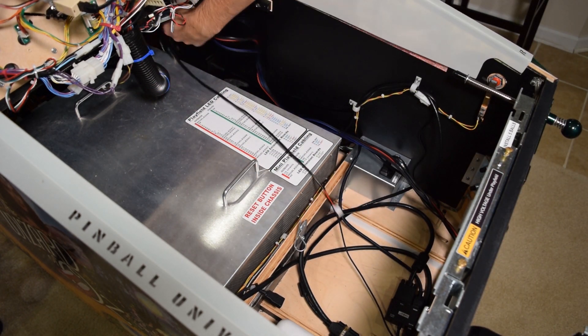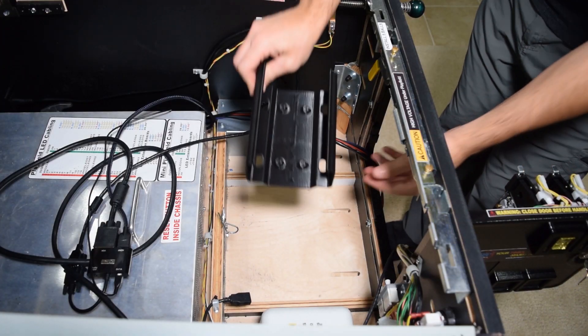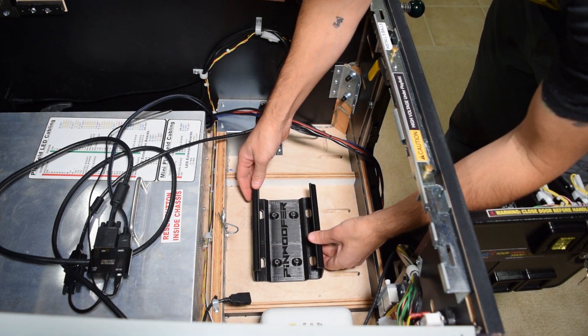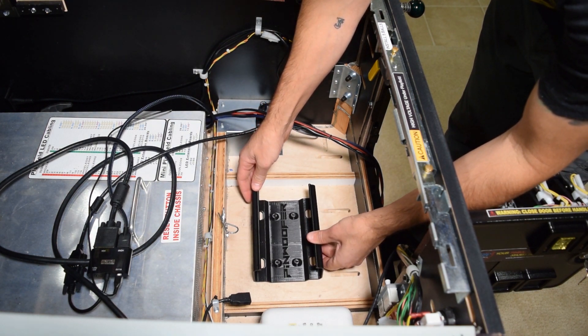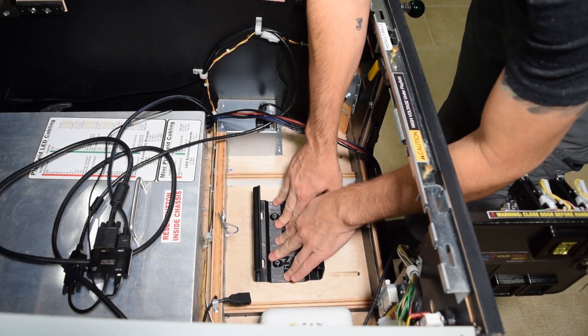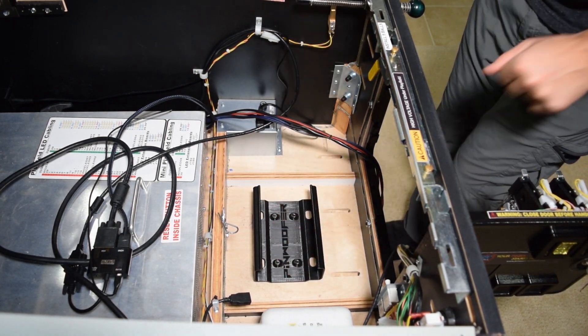Leave about 2 feet of cabling hanging out of the coin door. If you purchased the amp mounting bracket, use the included hardware or velcro to mount the bracket inside the coin door. Pinwolfer cautions against mounting the amp to the side of the pinball cabinet. If you choose to mount the amp bracket with velcro, make sure to remove the amp from the pinball machine before transporting it.